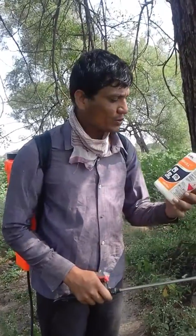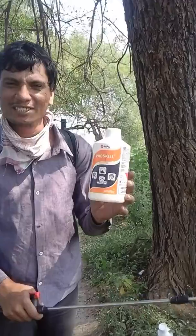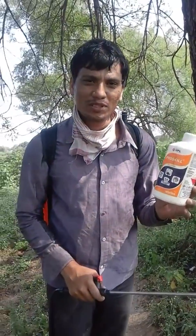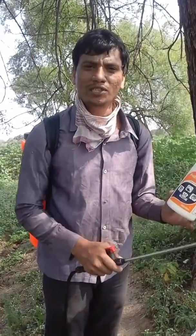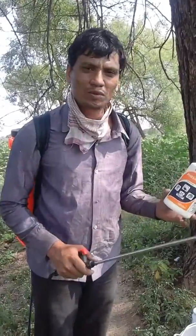Before I reach the field, I would like to show you this pesticide — Foskel. It is named as very poisonous. If consumed, death is sure. That's why, with much protection, the sprayer man has to come.